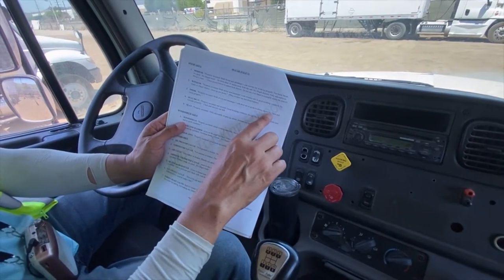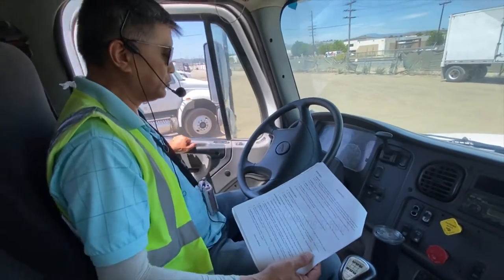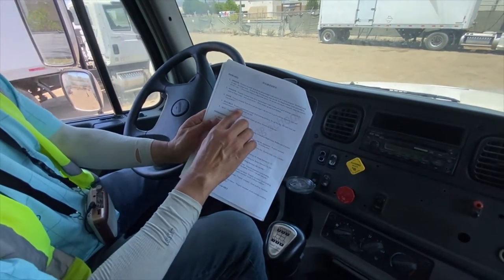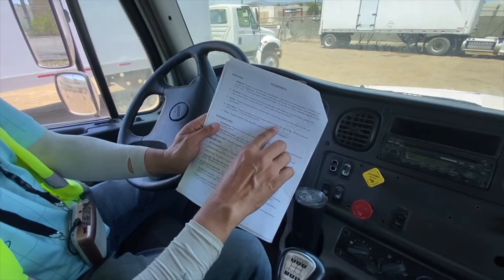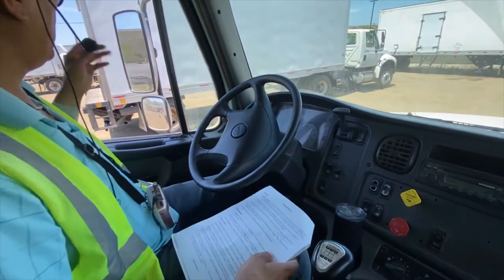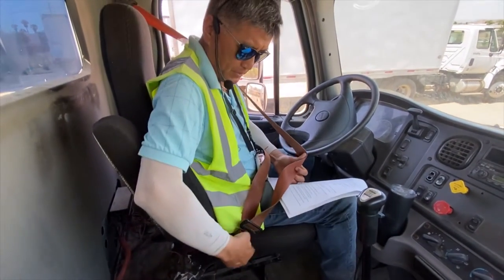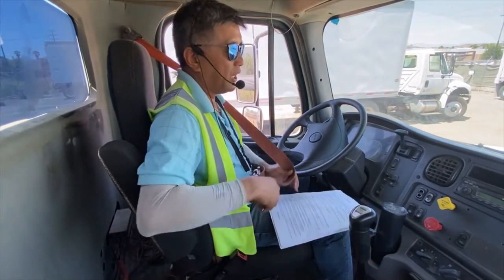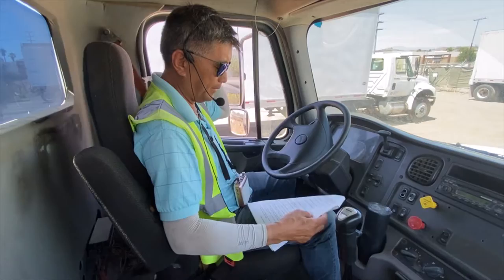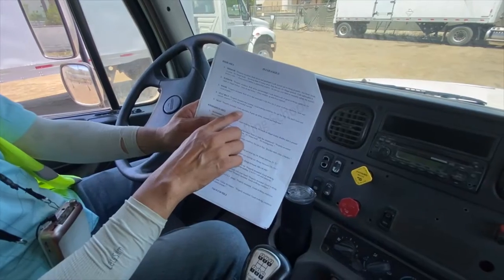Now you've got your door: properly mounted, both driver and passenger side doors are in good working condition, open and close properly. Then seat belt: properly mounted and secure, good working condition, no cut, no fray, the latch locks and unlocks properly. You bring your seat belt, lock it, and unlatch — make sure no cut, no fray.